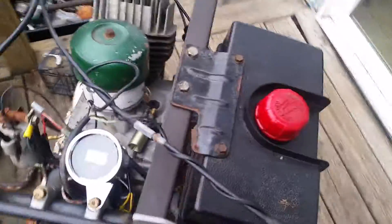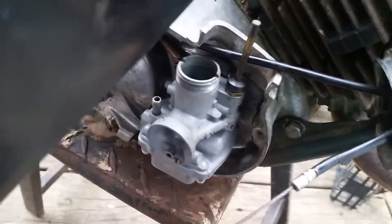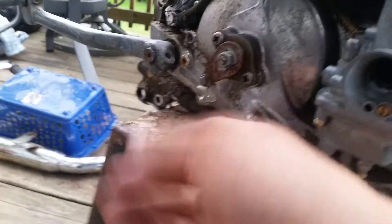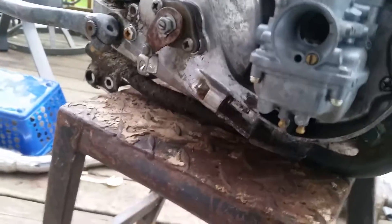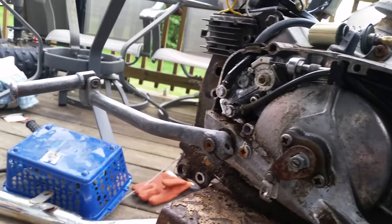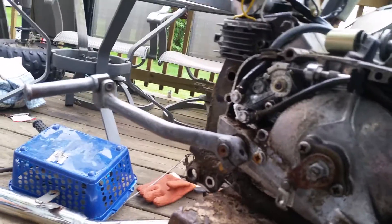It'll probably vibrate and make a racket running, but all we care about is the gauge. I've got to put the throttle cable on — carb's all cleaned out and ready to go. The fuel line is going to come right off the bottom here, with a petcock going right up to the carb — simple and done.